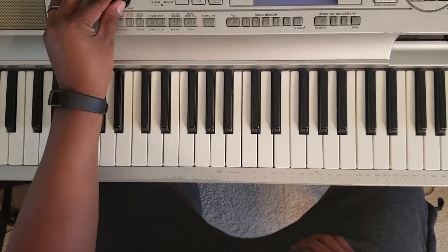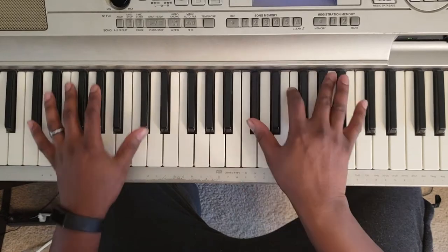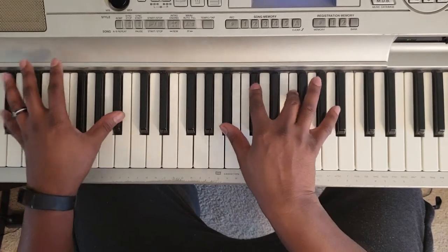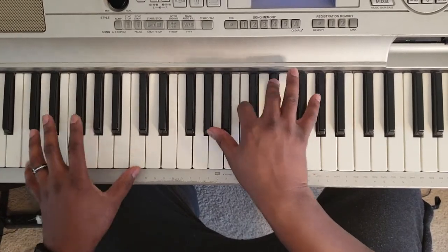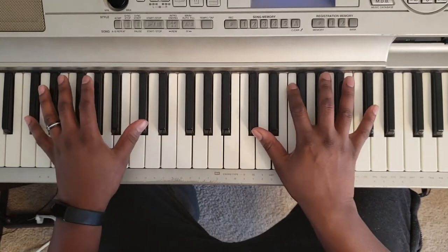It's a D-flat major. It's going to sound like this. Okay, that's simple. Or you can play it like this.